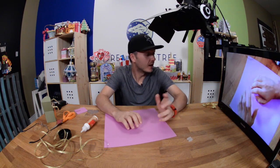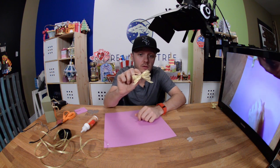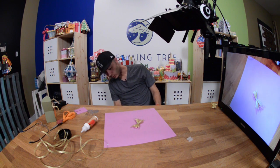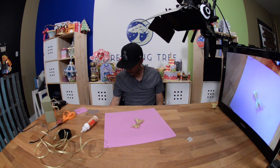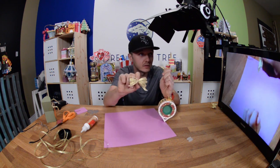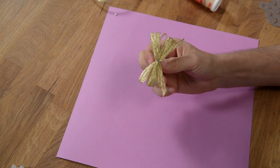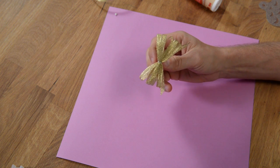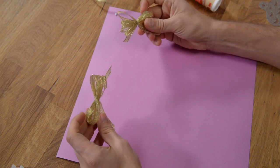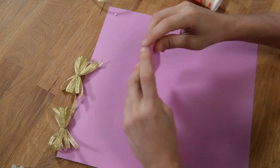Hey guys, it's Leo with Dreaming Tree, and in this video I'm going to show you how to put together these cute little bows that we had affixed to our ornaments. Here's one of the ornaments — you probably saw them in the photography. We didn't include it in the main video, but they're actually very simple to put together.